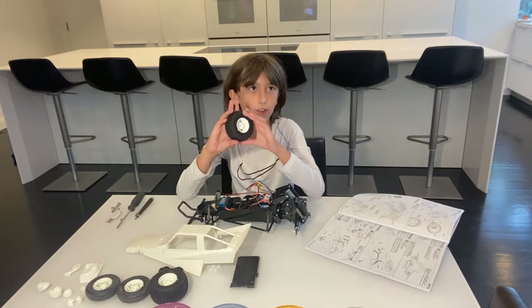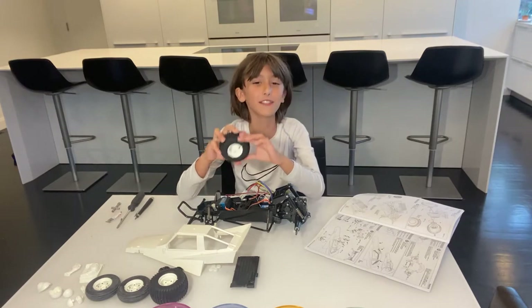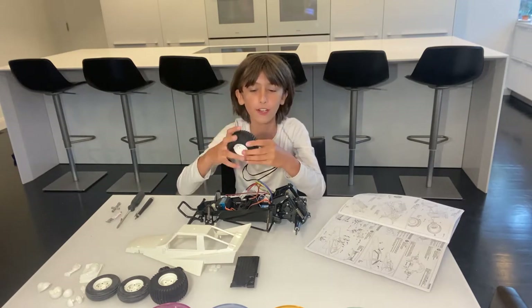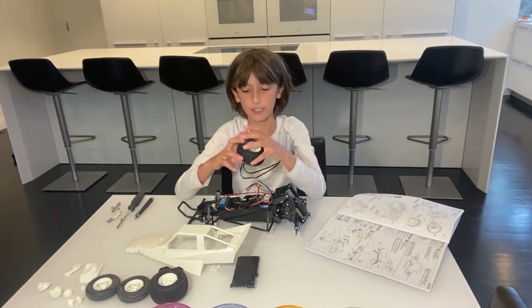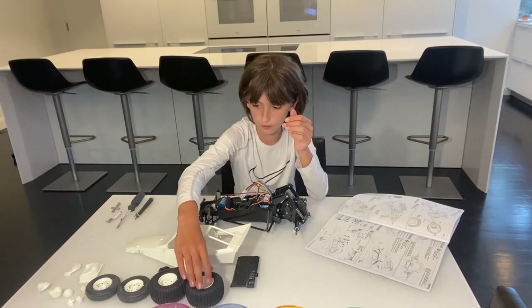These wheels you have to assemble, but I assembled them off camera. Let me tell you, these are a pain to put together, but one trick I have is that if you put them in hot water, you can jam the rim in perpendicular and it'll make it a good amount easier. I assembled these off camera but you will need to do those yourself.